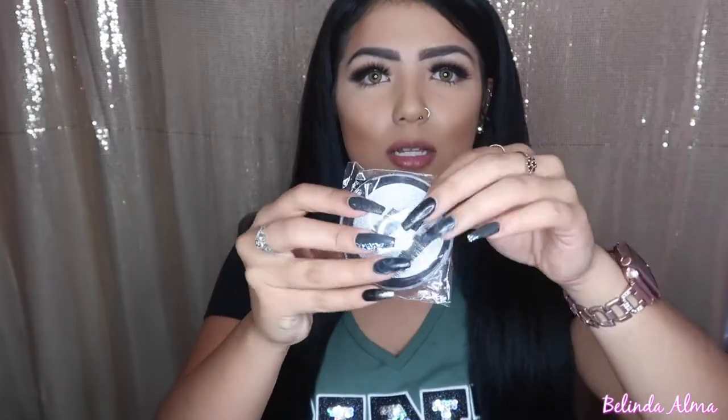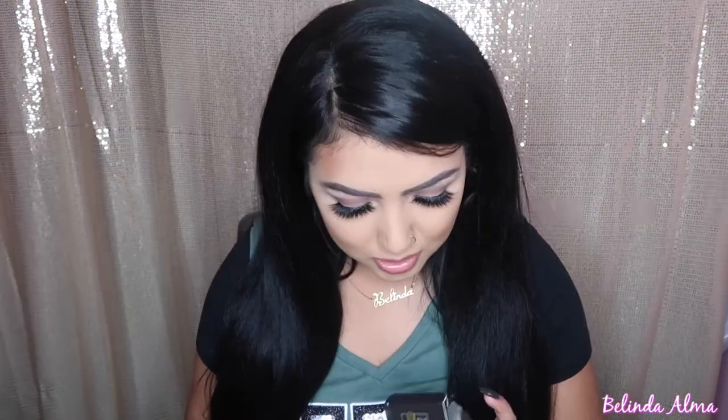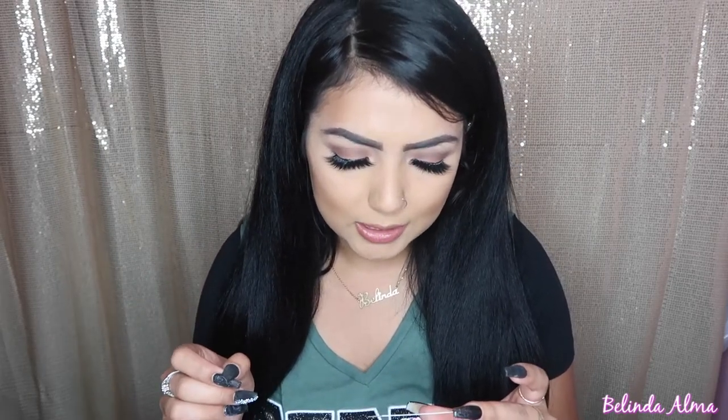They come in a little small packet. I'm kind of nervous because there's like no instructions — oh wait, there are instructions in the box. It says: one, remove lashes; two, hold top lash; three, position; four, leave it without blinking; five, place bottom lash; six, instant volume and length. We're gonna see how this turns out.